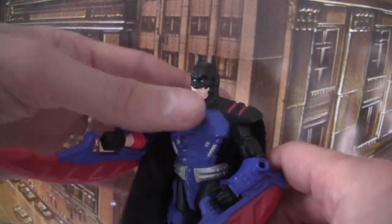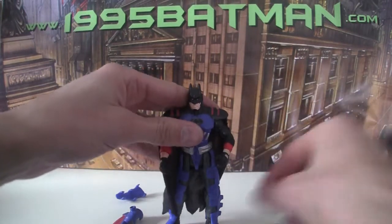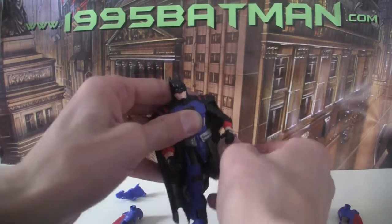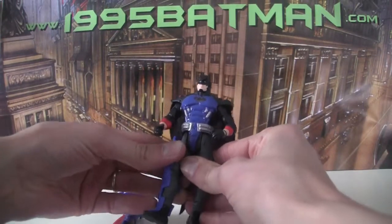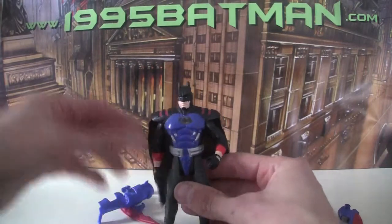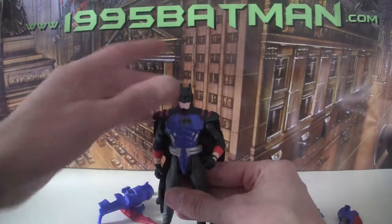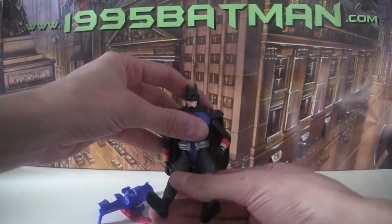Going even further, let's take these off and take off the legs — it just all clips on, a little tough. And then finally we retract the head. With the head on you've only got the arms and legs that you can move. It's got this weird almost g-string kind of thing so that when he sits down his legs can sit like that.